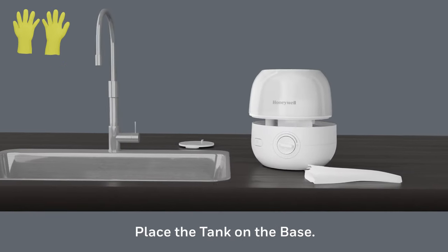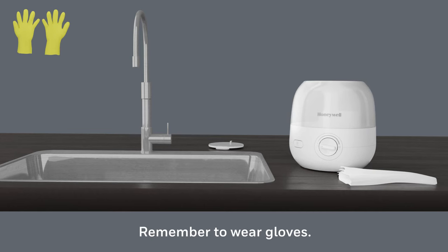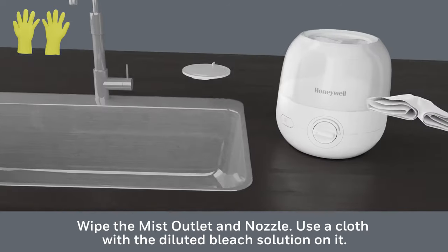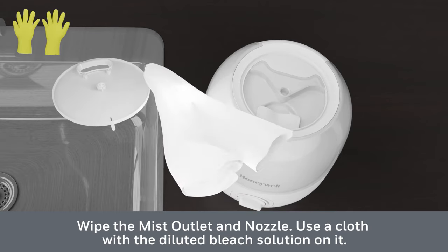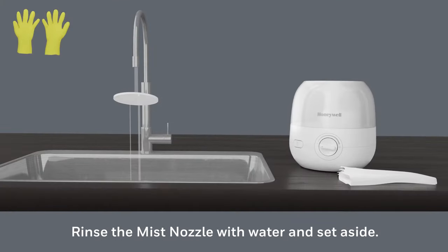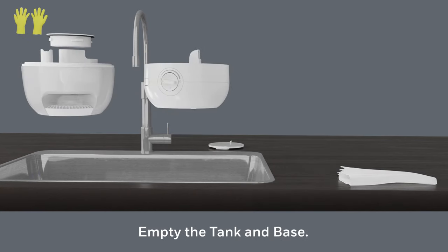Secure the cap and swish in a circular motion to make sure the solution wets the entire inside. Place the tank on the base — the bleach solution will drain to disinfect the reservoir and other components as they soak. Always remember to wear gloves during the disinfecting process. While soaking, wipe the mist outlet and nozzle using a cloth with the diluted bleach solution on it. Rinse the mist nozzle with water and set aside.